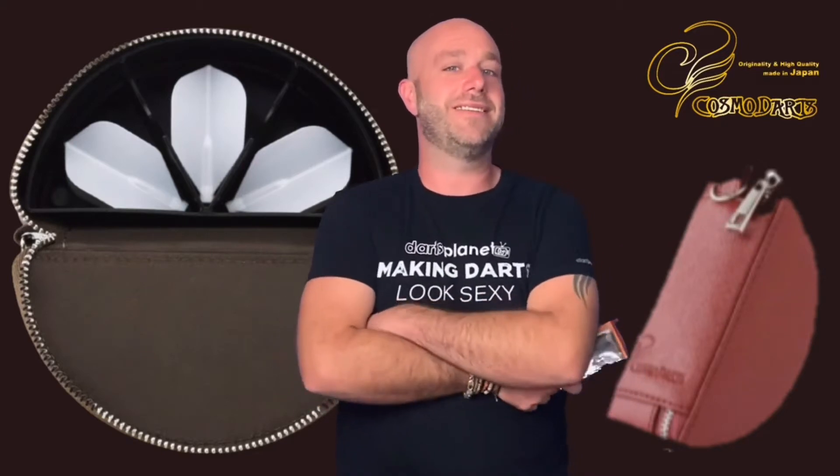So around about now is where Adam normally cracks a joke or does a bit of singing or gives you a bit of knowledge or wisdom, but the fact this is the big D case — I don't think I should do a big D joke because I'm better than that.